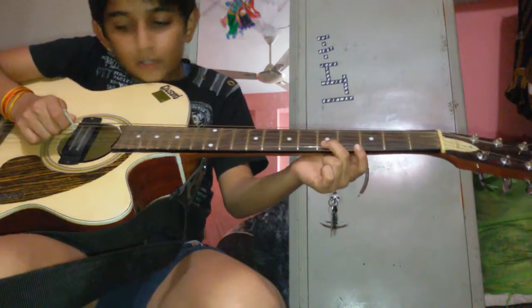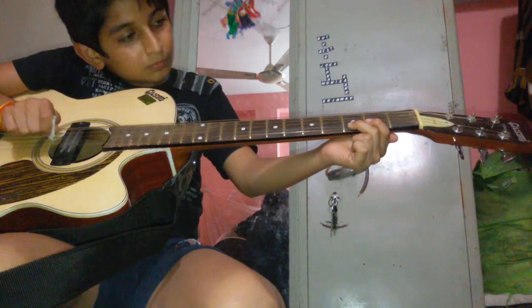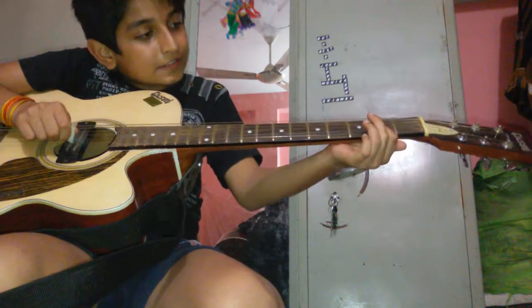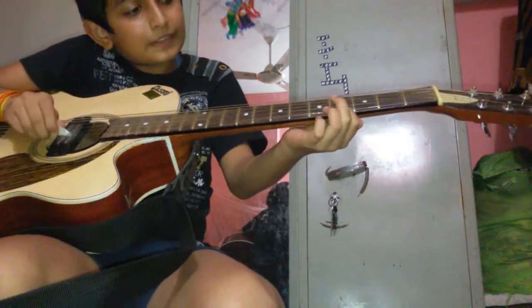Then second string, fifth fret. Then third fret, two times. Then second fret, second string.